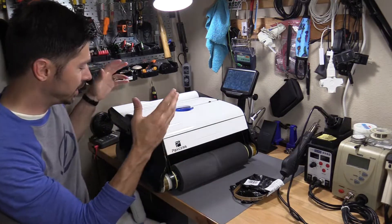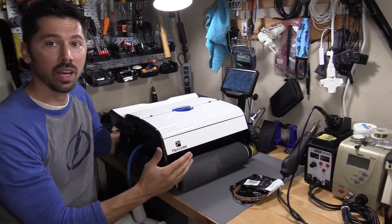What's up, guys? This is Tampa Tech, and this is the Paxus Robotic Vacuum Cleaner — Pool Robotic Vacuum Cleaner.